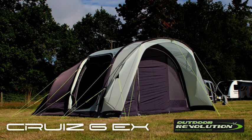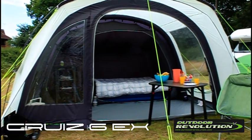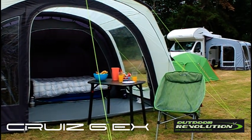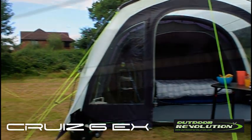The Cruze 6EX offers an equal value for money. This superb tent affords the perfect allocation of usable space, split between the dark roof sleeping area, ample internal living space, and usable front extension canopy. The three airframe tubes are easily inflated and deflated and the Cruze 6EX can be fully pitched in a matter of minutes.